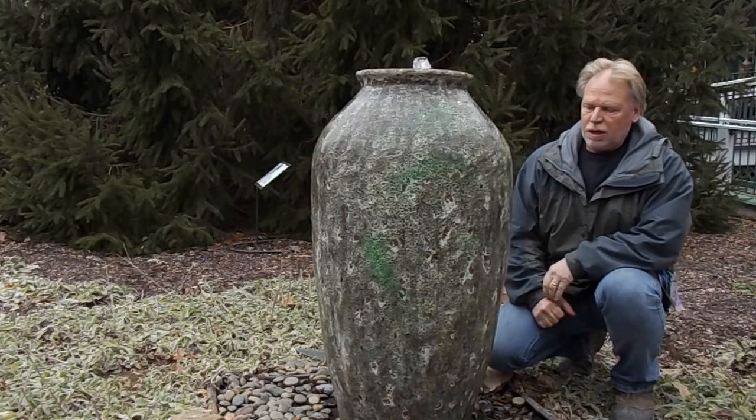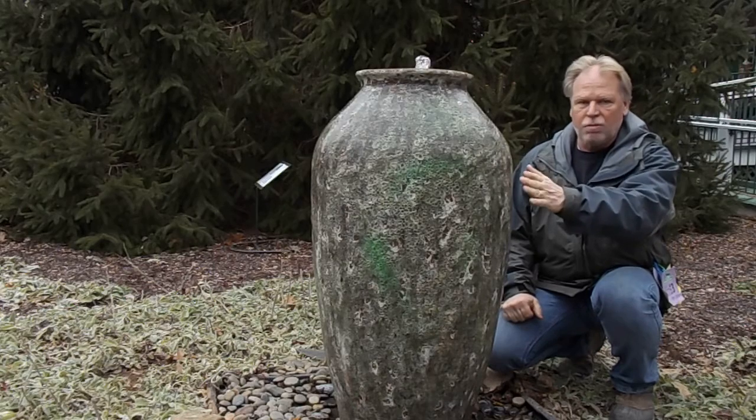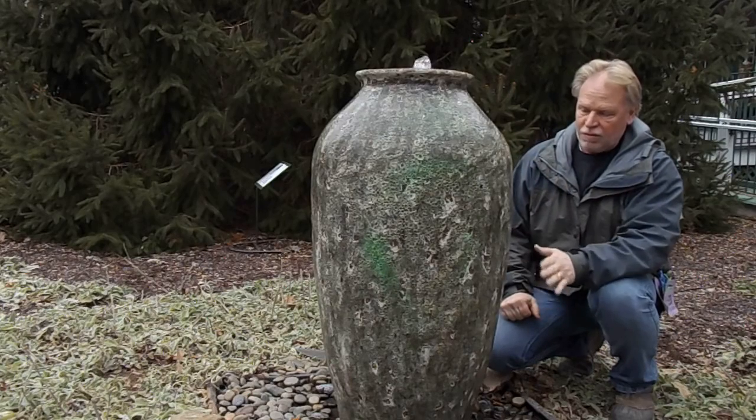I'm Kenny Lowery and today we're going to take a look at one of our coral jars. This is the coral jar in the green mist finish. It has that rough coral texture to it and the green mist finish.